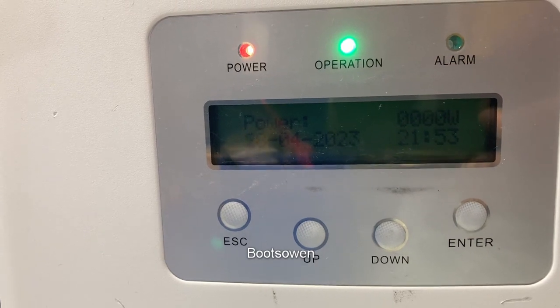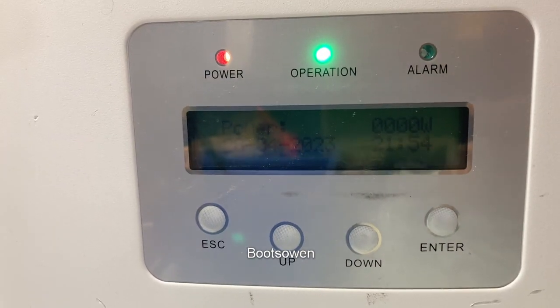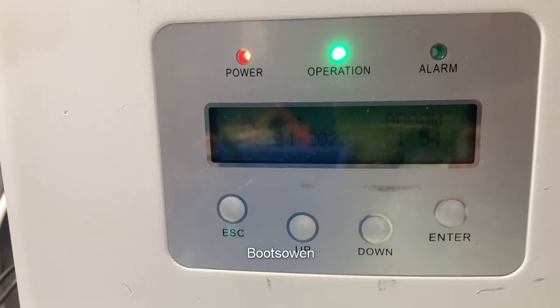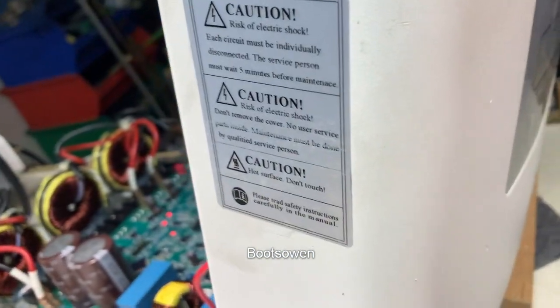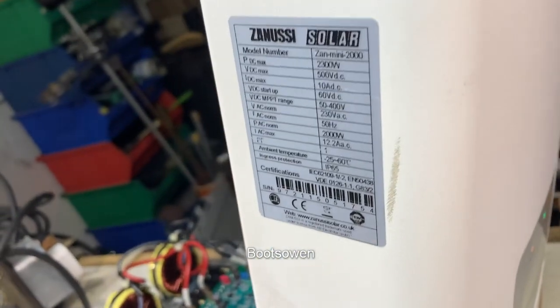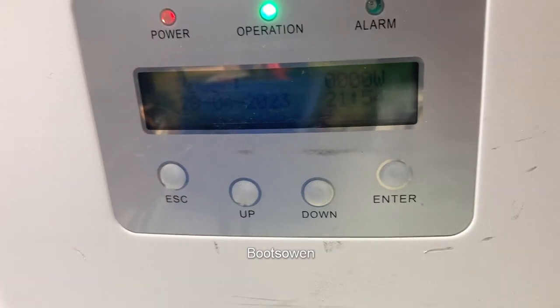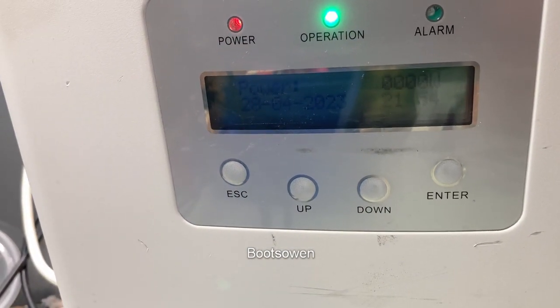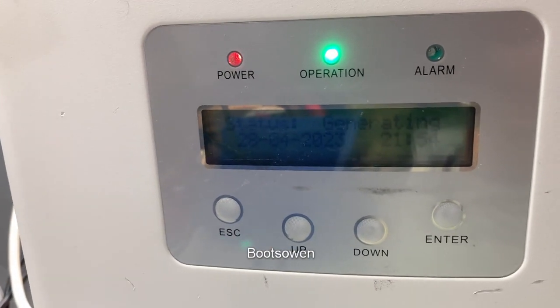Is it going to go? Zero watts. Let's leave it a bit — have a look at it in a minute. There's no alarm on it yet. There's the stats. It's still on zero watts. It does seem to have the date correct but the time is out. It says it's generating, which is a good sign.